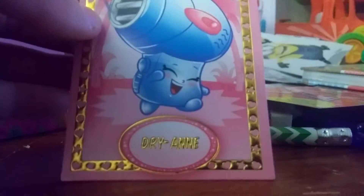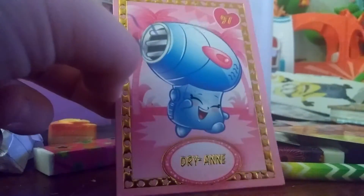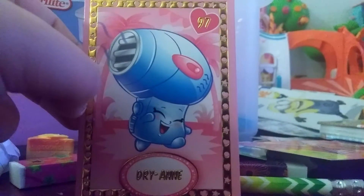We have Pita Plant and it says 'a real head at gardening, she has a hairdo that's blooming marvelous.' And what's this? Oh, I feel something - what is this? We have Dry Air! Oh my gosh, and it's a foil card! Look at the gold details - it has a golden name and here's a picture of her. Oh my gosh, and she's number 97!